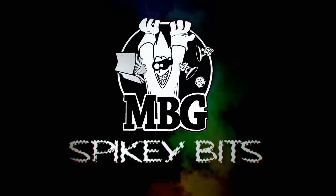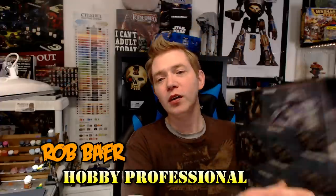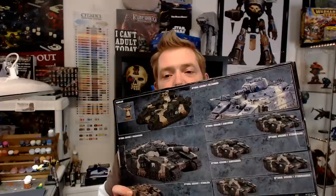Don't miss our guide to making all the Bane Blades. Spiking Bits. Welcome back, Hobby Maniacs. I'm Rob Barron. Today, we are going to show you how to make literally all the Bane Blades right here.